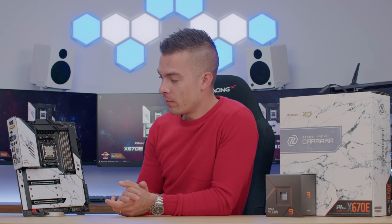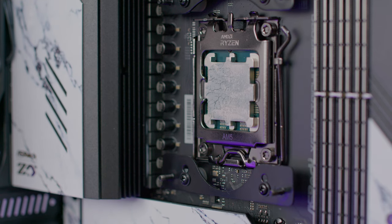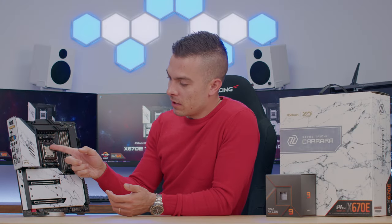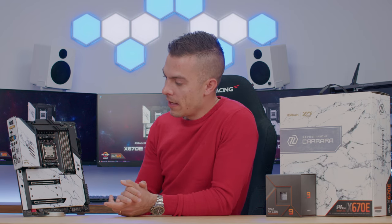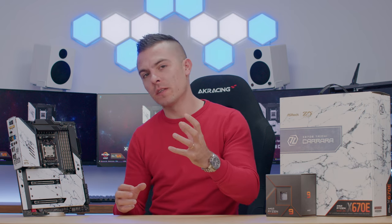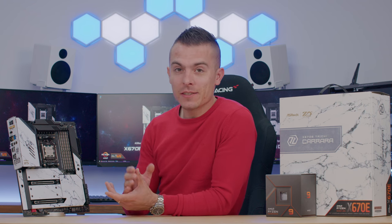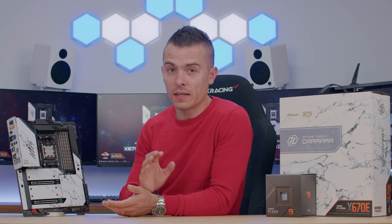Regarding the AM5 LGA socket: after removing the Arctic Liquid Freezer from the Ryzen 9 7900X, the thermal paste had spread across the IHS top without overflowing onto the sides, which is great. It's really nice to finally have an LGA socket on AMD. There were a couple of instances where the processor stuck to the cooler on removal, but the fear of bending pins — that issue is now resolved.